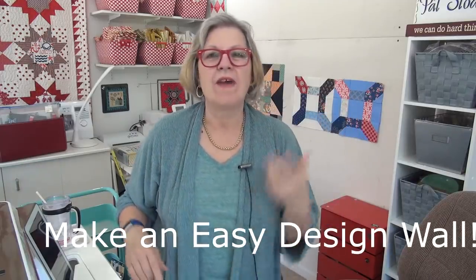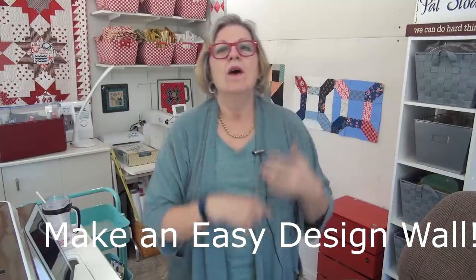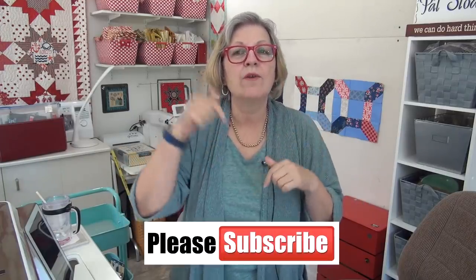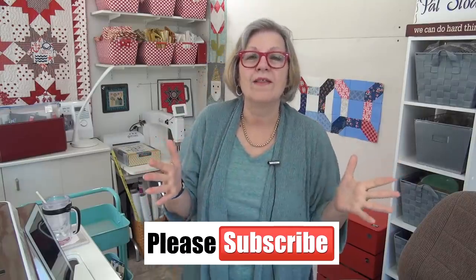Hello friend, it's Pat Sloan here with my daily video. I'm going to focus first on design walls. We've had a lot of discussion and questions over many years about what to use for a design wall, so I thought I'd give you a little tip. A few people had shared their design walls in my community, so I'll link you down below in the description box. While you're there, click the subscribe button to keep up on all the fun things.